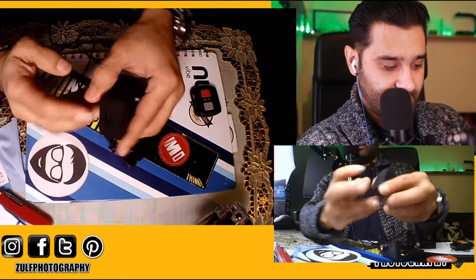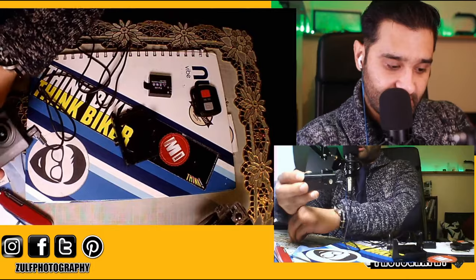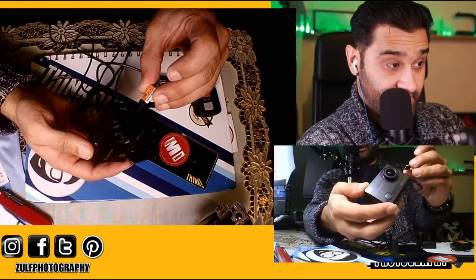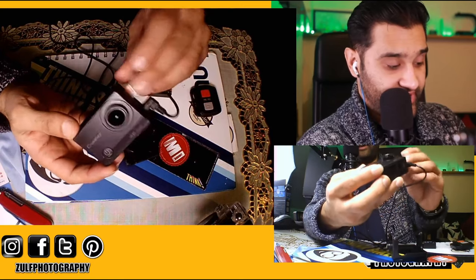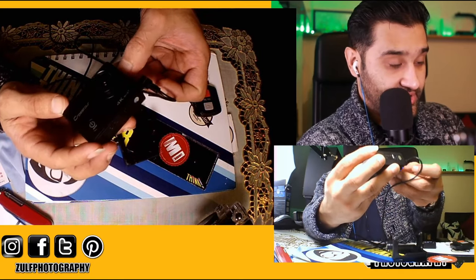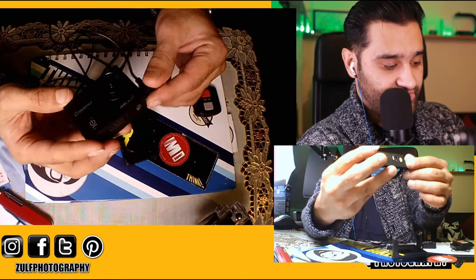This action camera has a memory card slot, which is a micro SD card. I've got a real Samsung one — as in genuine, not the fake ones, because there are loads of fake memory cards knocking about. I'll link you to that in the cards — you'll see loads of information about the cards I've tested and the cameras really.